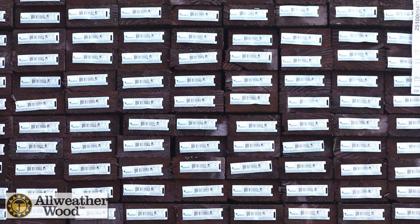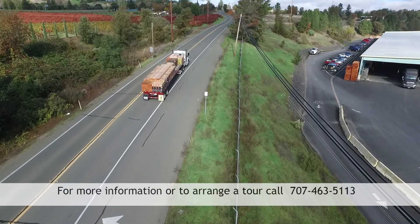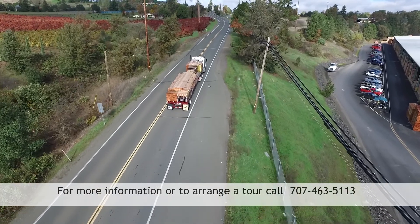Once all required criteria are met, the lumber is then removed and prepared for shipment to the customer. When you build with our pressure treated lumber, you can be assured that your project will be built to last.